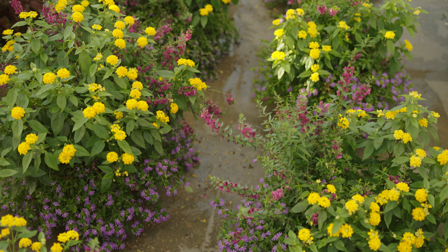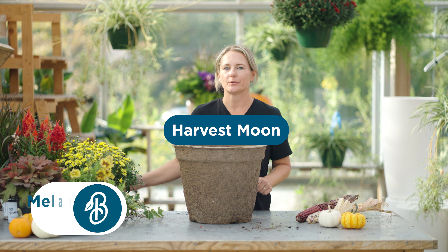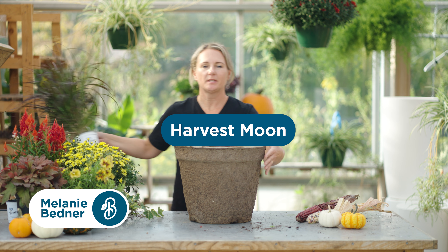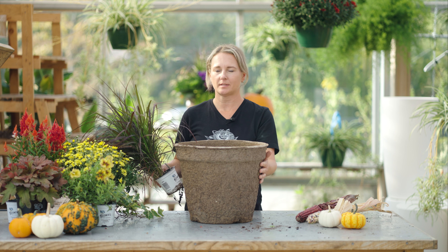Welcome to the beautifully uncomplicated world of container garden design. We're taking the guesswork out of it for you with these foolproof planting recipes. This recipe is called Harvest Moon. This is a 15-inch pot, but all recipes can be adapted to different sizes of containers.